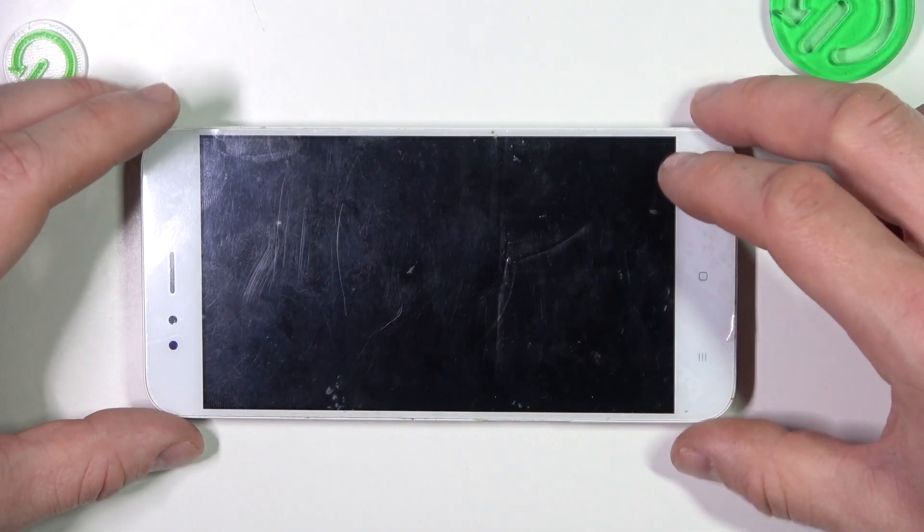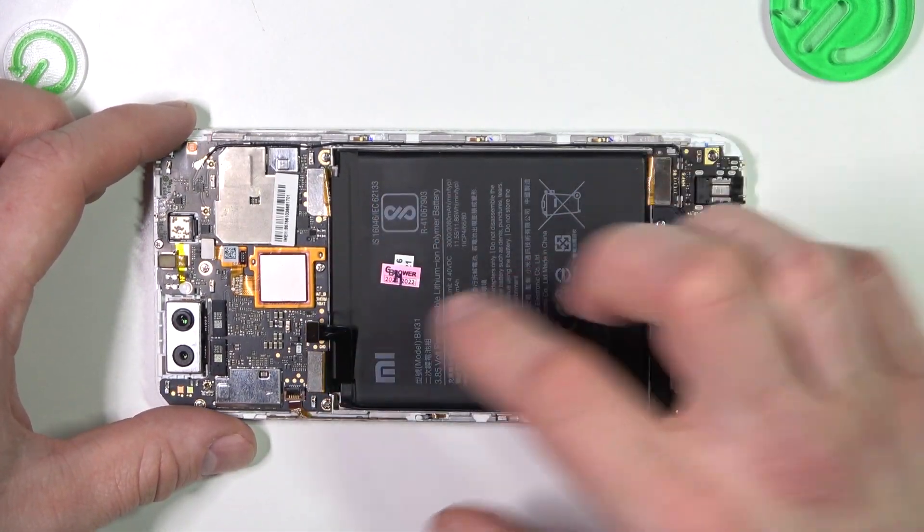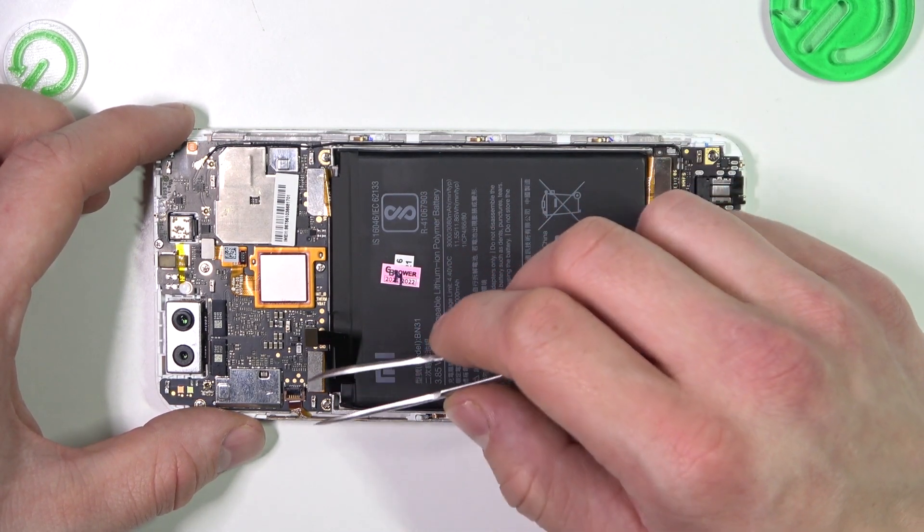Let's take a look at the back of the phone and remove the cover. Now unplug the battery — your test points are located right here.